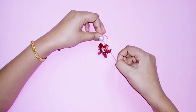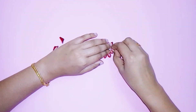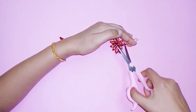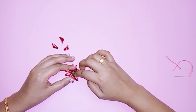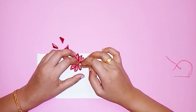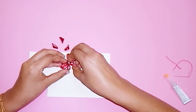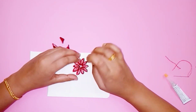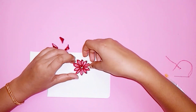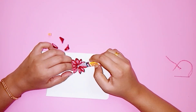Cut the other end. We will arrange the flower with a thin cardboard paper in a round shape. We will arrange the three petals with a small gap and design the petals.